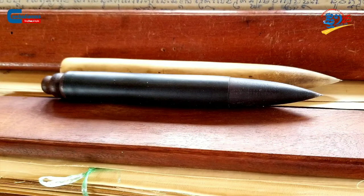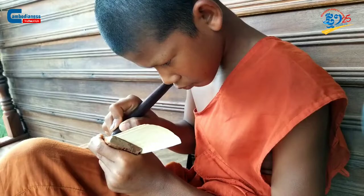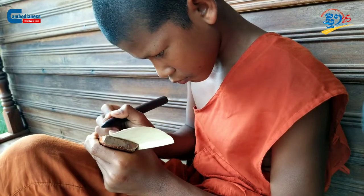Finally, you will have to install a needle or a thin metal piece inside the pen in order to inscribe.